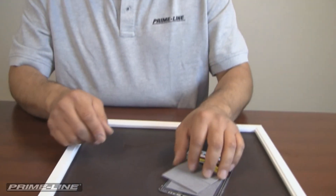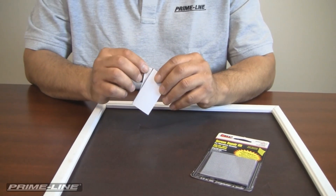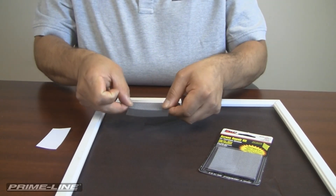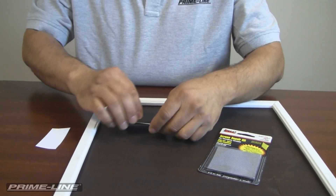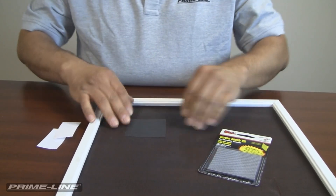So to repair the fiberglass mesh, we're going to take our adhesive-backed patches. I'm going to start with just half, and you want to align this both horizontally and vertically to the screen frame as much as possible. Of course you want to do this on a hard, flat surface. Peel the back side, the second side, and it's that easy.